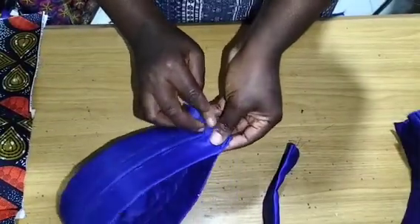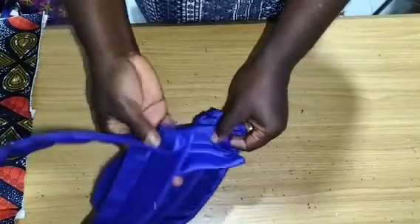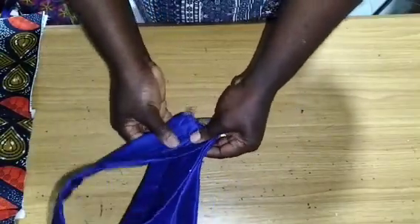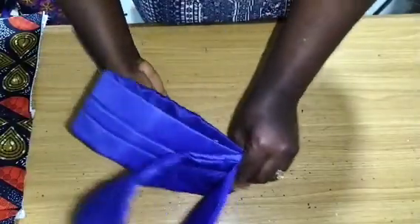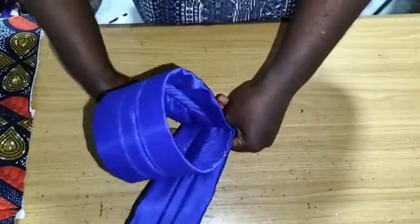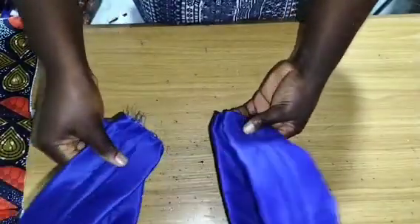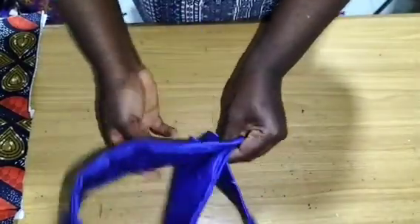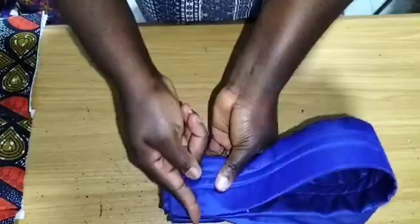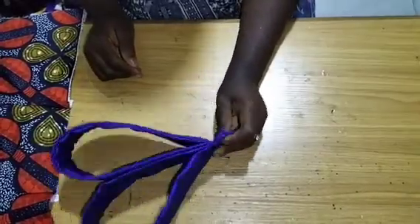I'll put them together as you can see, and it depends on where you actually want to insert. For this demonstration — since I'm showing what we have on the thumbnail — I'm demonstrating the first two pieces you see right there. I'll put them together now, go back to my machine, and stitch. Now you can see what it looks like when I've stitched it together.